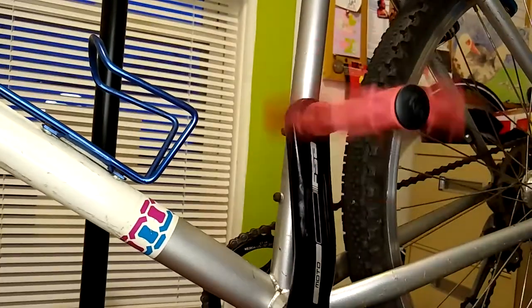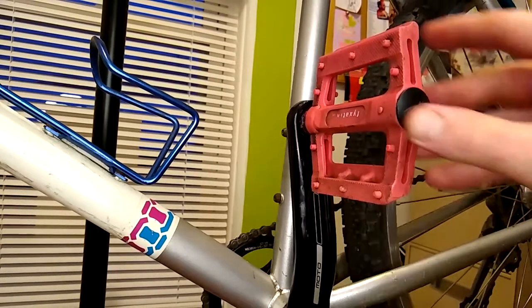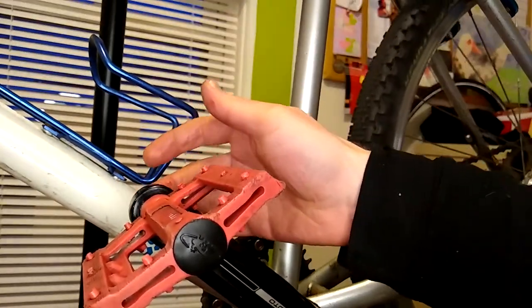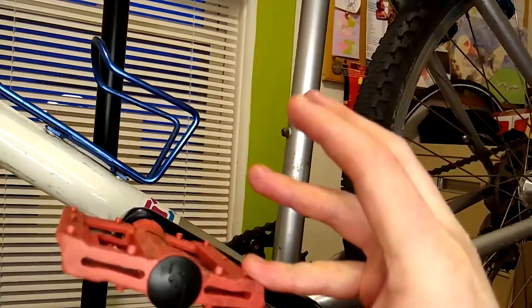So there it is, an easy DIY pedal thread chasing tool. This tool worked for me in this instance. I haven't tried it on any severely stripped threads yet, so I can't guarantee it'll work in every situation, but maybe it'll help. Thank you for watching.